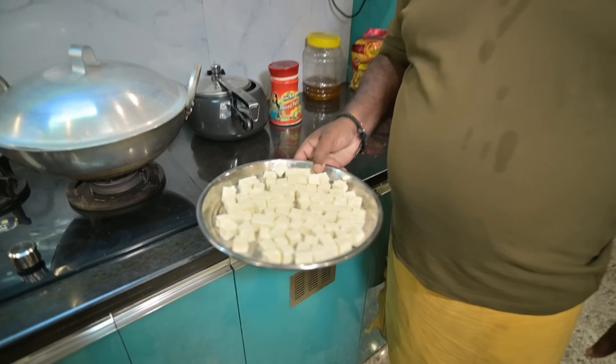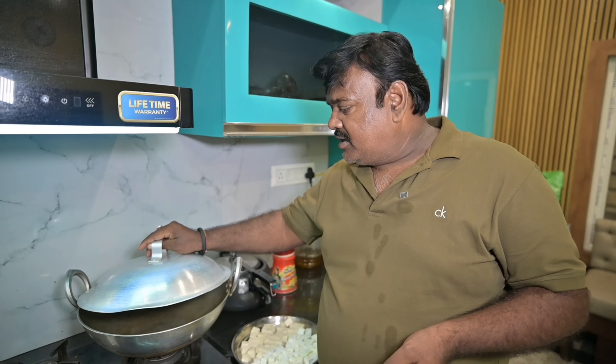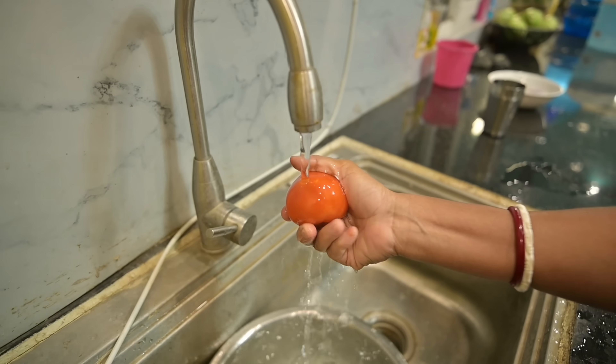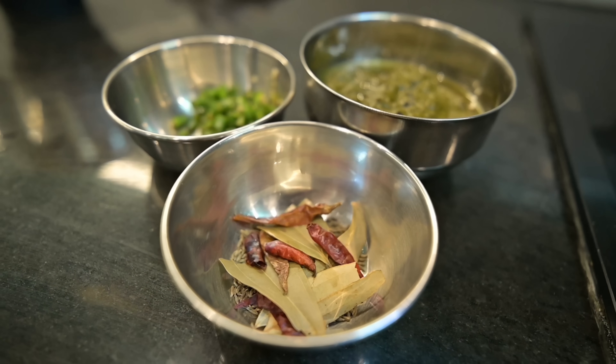We're going to make our own food without lusun-piaz, so we're going to eat it. We're going to get out of the hotel and eat it at home. The food is ready. And one thing is that the paneer is going to come out. So we're going to eat it at home without lusun-piaz.